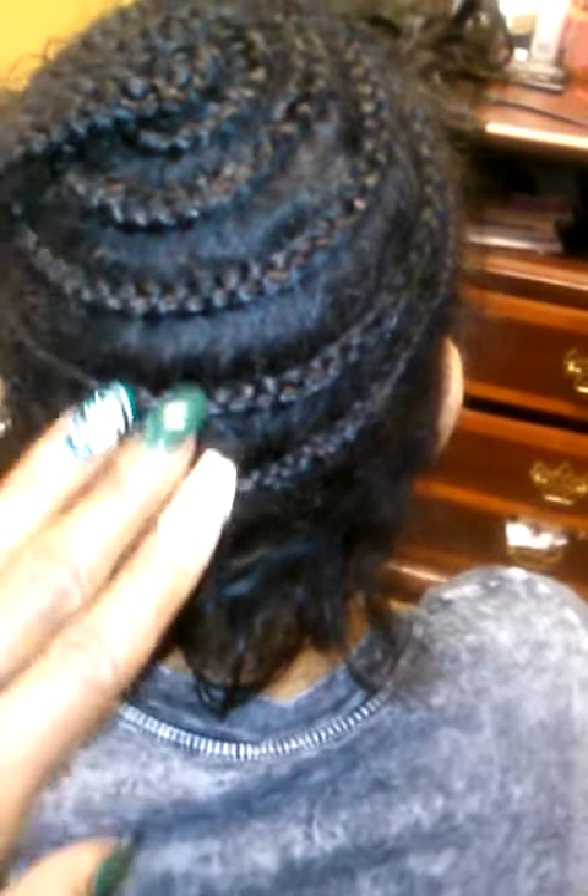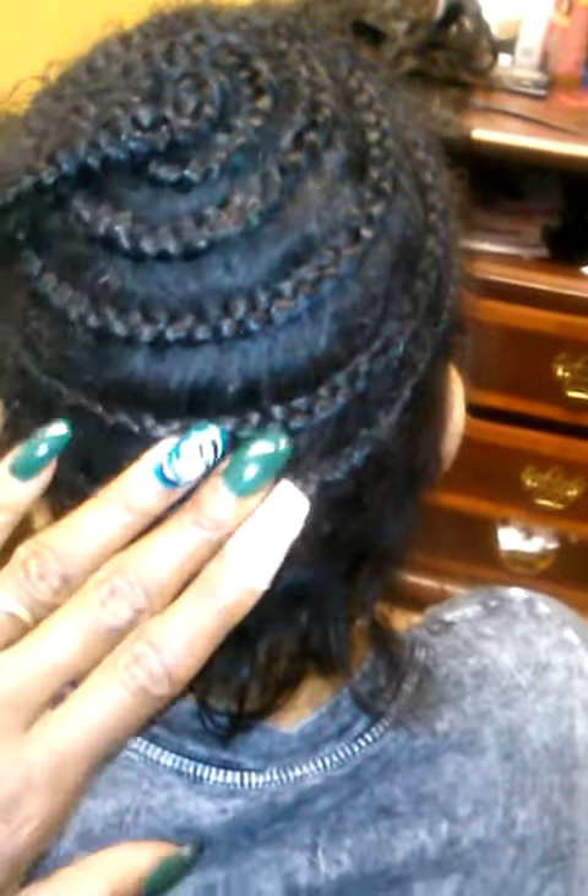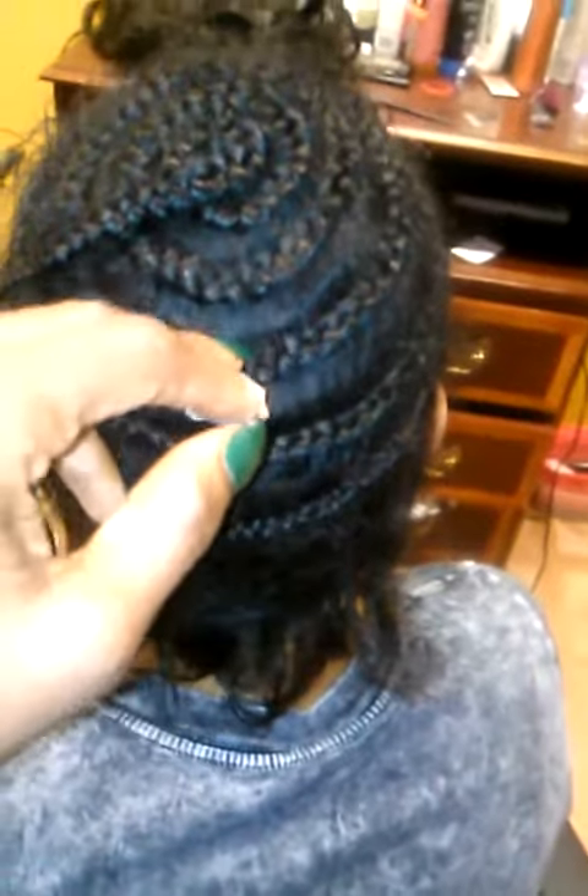Her braids are way too big. I've done her hair before, but she traveled — she went to New York. She's back to Atlanta now and came to me. I know she has very full hair; I can get more than five rows of braids. It's way too much, and the braids have a lot of space in between them. She paid $450 for this install, and the hair is going to trash.